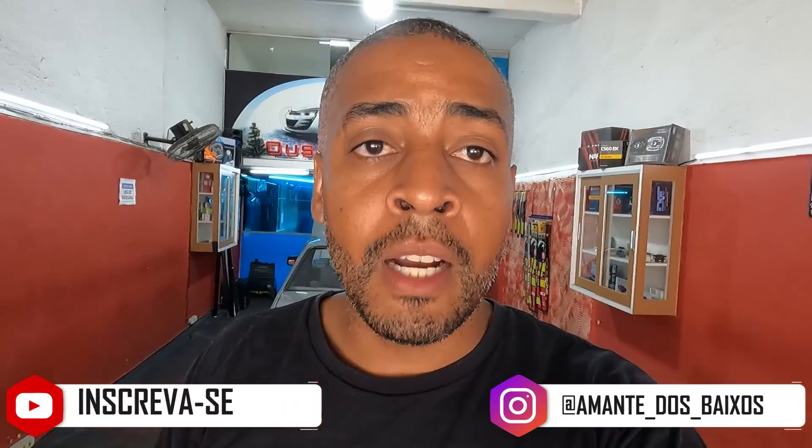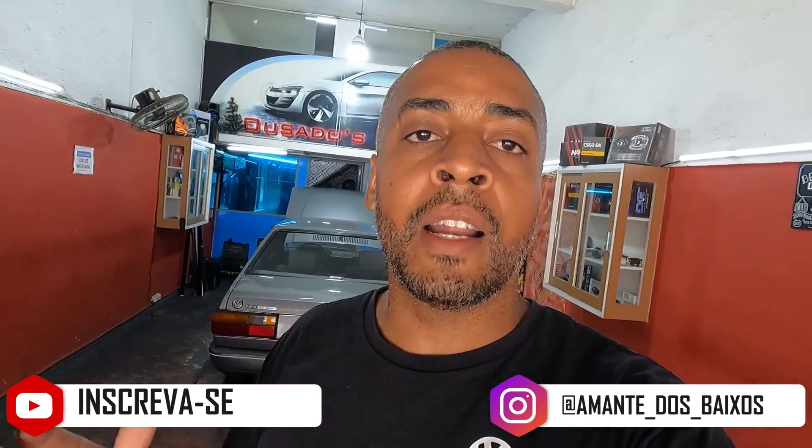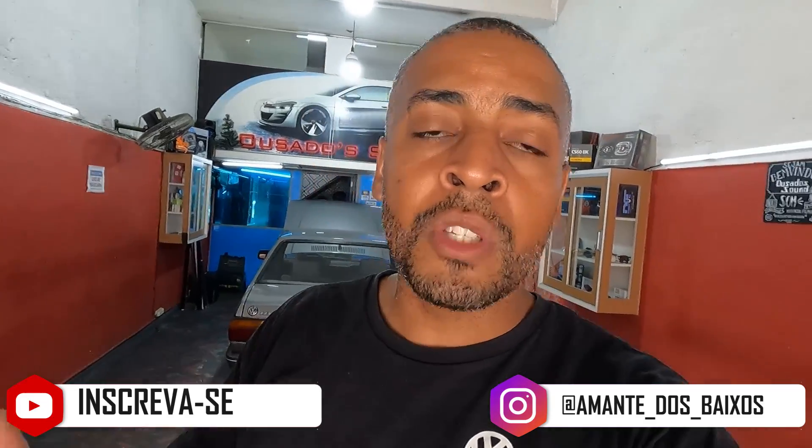But before you continue watching this video, I'd like to ask you to subscribe to the channel so we can bring more content like this to you. It's very easy, just click the subscribe button. This helps a lot to grow the channel. Leave that like! A gente vai mostrar para vocês aonde você tem que olhar quando acontecer isso com o seu quadrado.